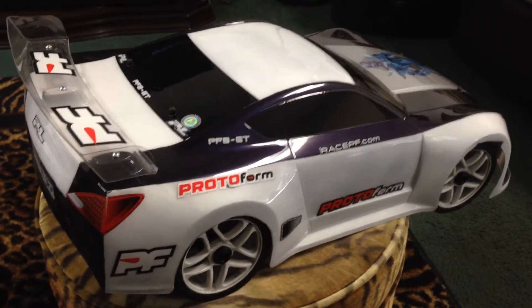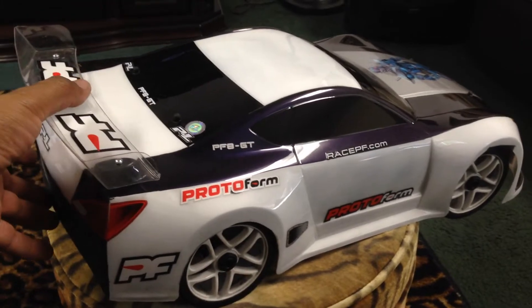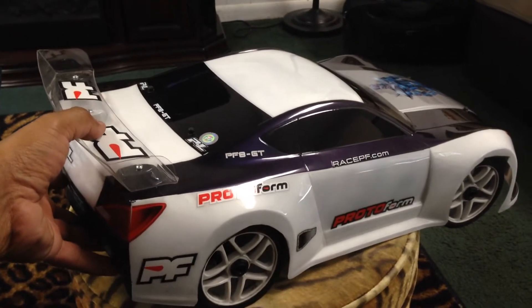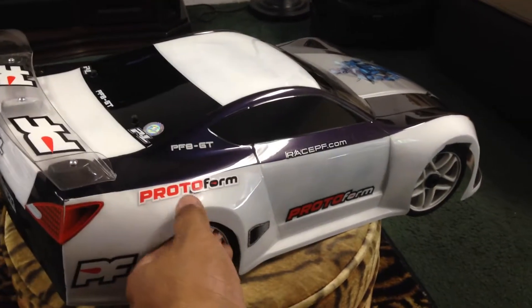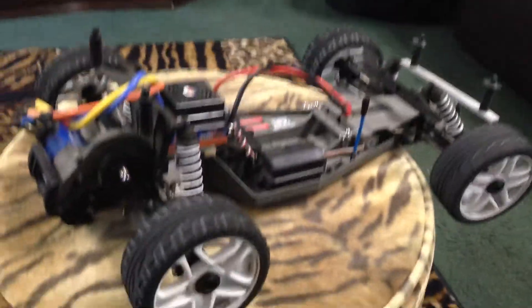Alright, let's pop the hood on this thing and let me show you all what I got under here. I'm just doing this quick little video in my den, so y'all excuse it. It's a little dusty, I've been running it a little bit, but I just got a new gear set up for it today and decided to put it on there.